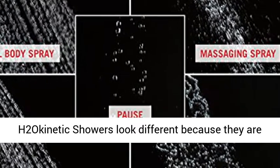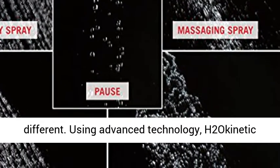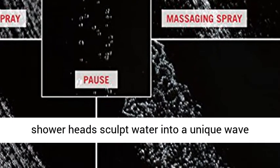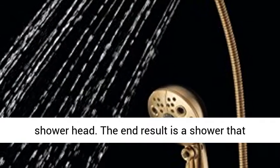Delta H2O kinetic showers look different because they are different. Using advanced technology, H2O kinetic showerheads sculpt water into a unique wave pattern, giving you 3x the coverage of a standard showerhead.